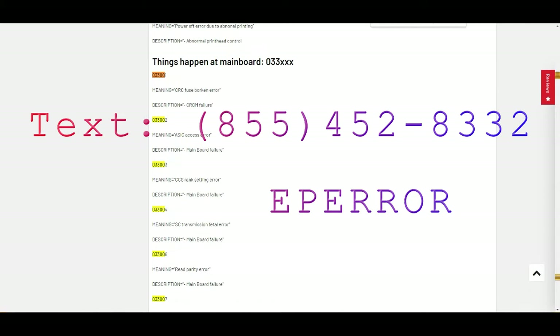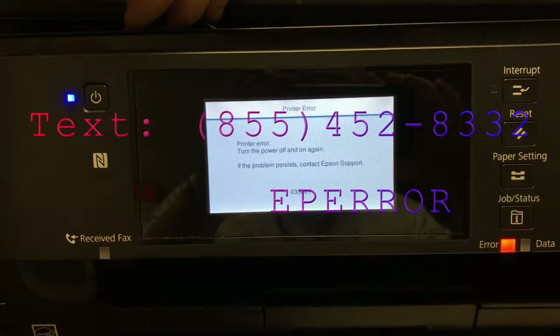You can also text the keyword EPR to this phone number and I'm going to reply with this link to your phone, so you can just look it up on your phone.